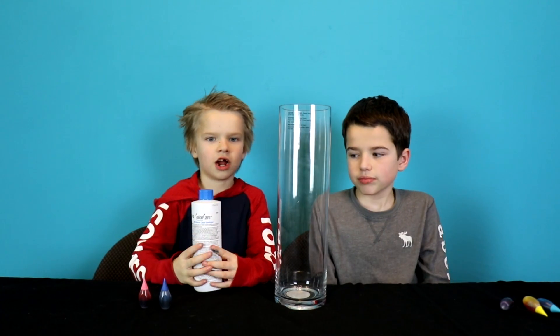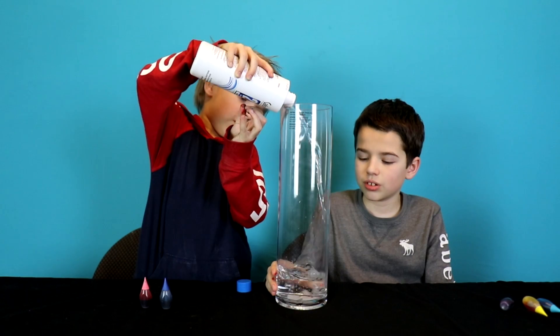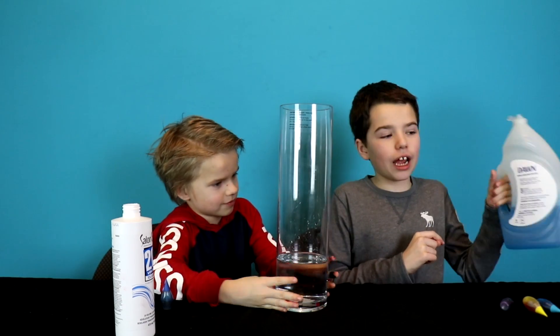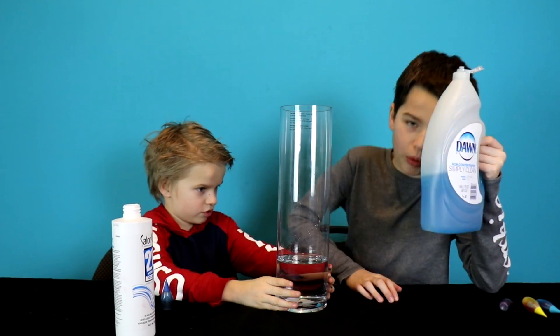First we're gonna dump in our hydrogen peroxide. Then we're gonna add four squirts of dish soap.